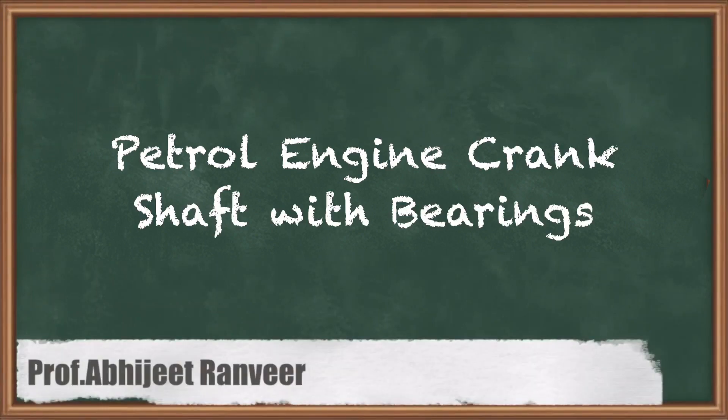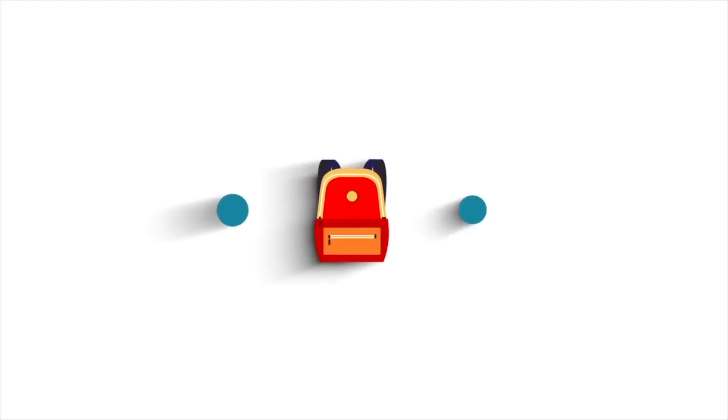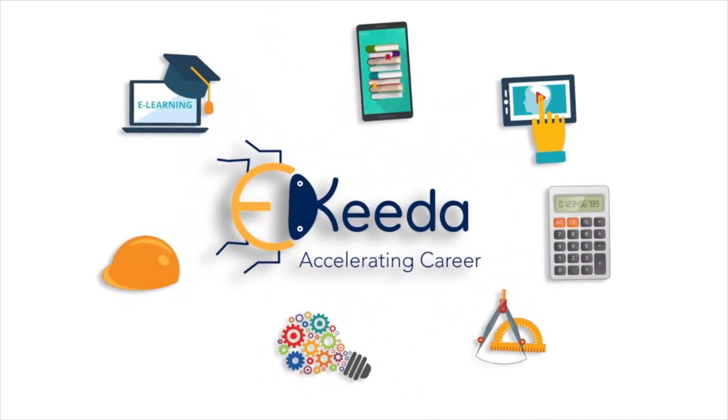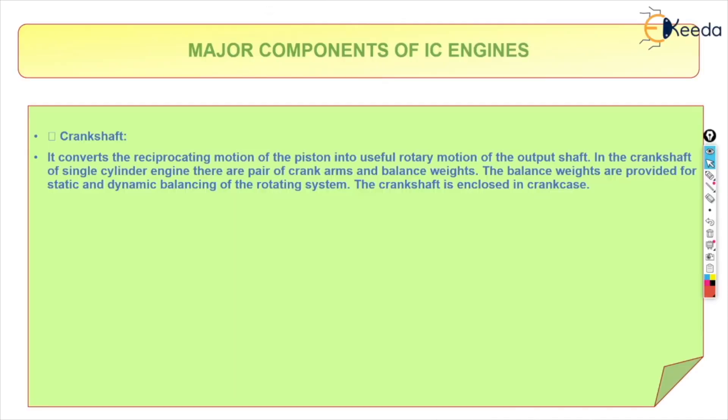In this video we will discuss about the crankshaft. The crankshaft is a part where the connecting rod is connected to the piston. The big end is connected to the crankshaft and the small end is connected to the piston. What it does is it converts the reciprocating motion of a piston into useful rotary motion of the output shaft.